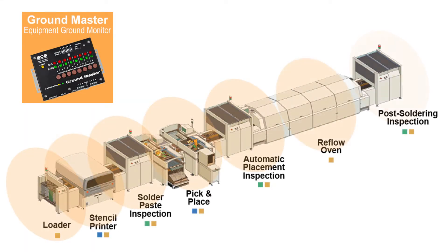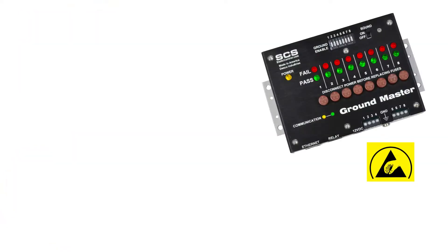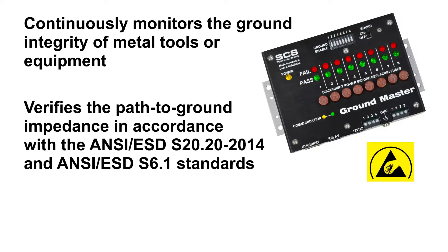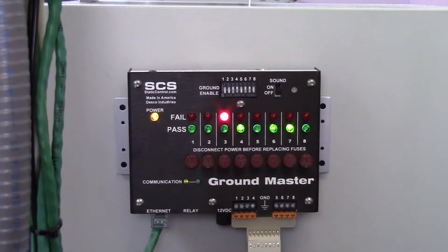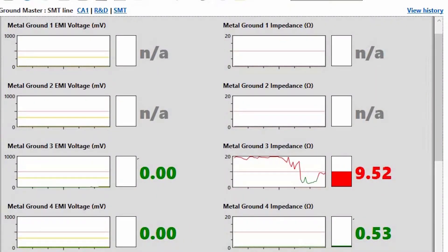The GroundMaster equipment monitor continuously monitors the ground integrity of metal tools or equipment. It verifies the path to ground impedance in accordance with the ANSI-ESD-S20.20-2014 and ANSI-ESD-S6.1 standards, and detects if the metal tools have high frequency noise that could cause electrical overstress damage. The GroundMaster can monitor up to eight different grounded metal points.